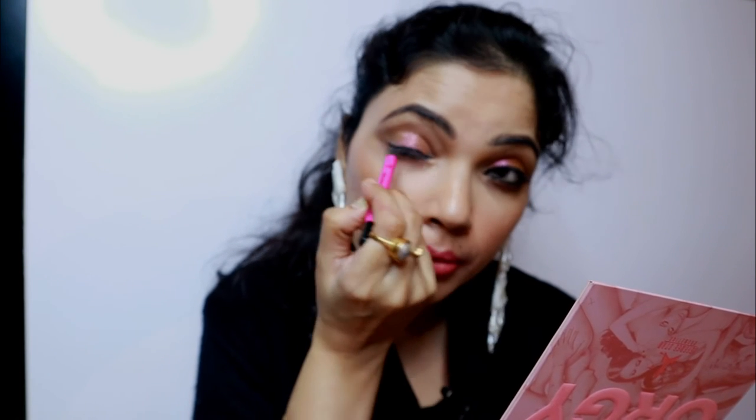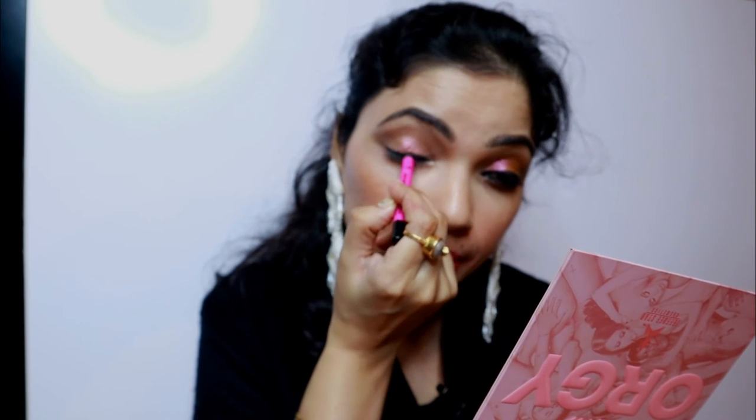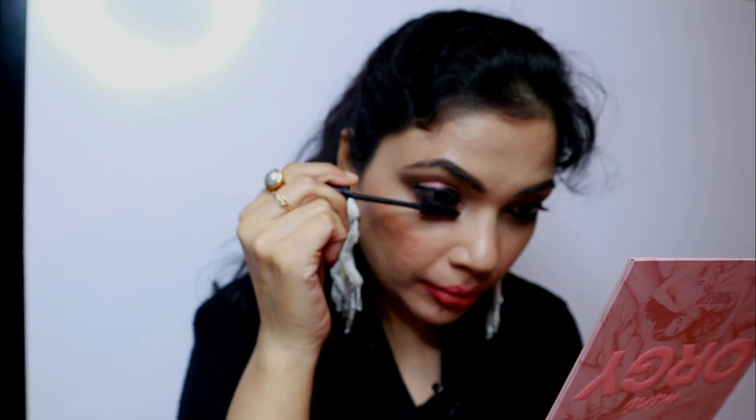Now mascara and a little bit of kajal will be the finishing touch of the eye look. I'll just apply this MAC kajal. That's my final eye look! Aapne dekha hai ki kitna jaldi ho sakta hai — you can see how quickly this can be done.